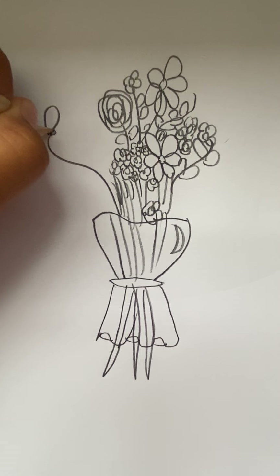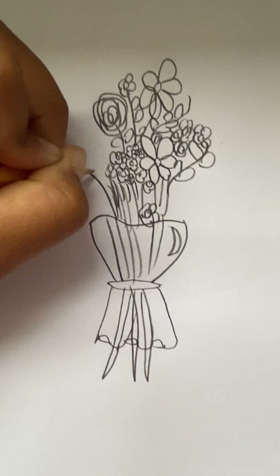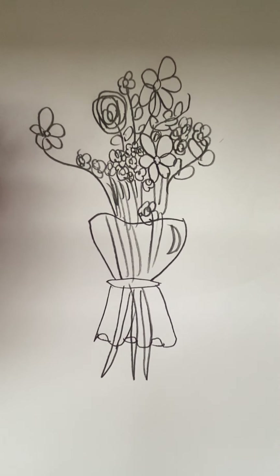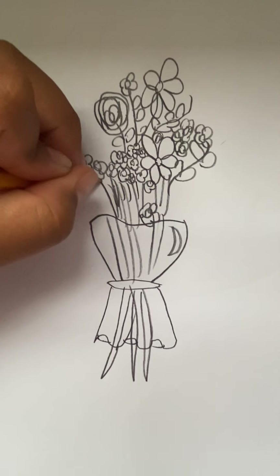This one can be a flower that's now opening. You can do it different ways to draw a flower bouquet, but I like this way.